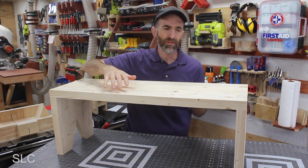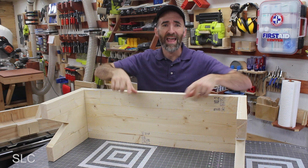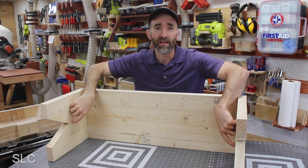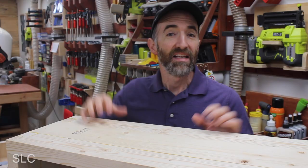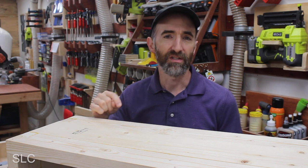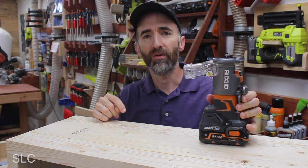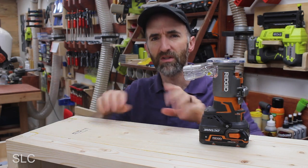If you do build a bench like this and you feel that you need some additional support, you can always flip this over and add an additional piece in between the legs. You should have some leftover 2x4, and that should do great in between here. Since we're making this bench for children, we've got to watch out for some of these sharp edges. So I'm going to take a palm router with a quarter inch roundover bit and go around all these top sharp pieces to smooth everything out.